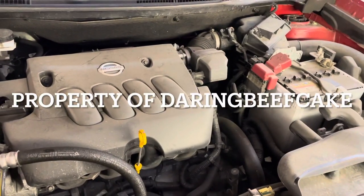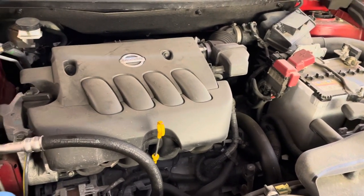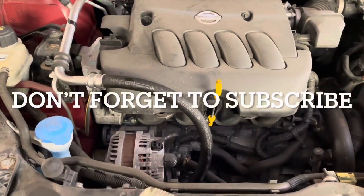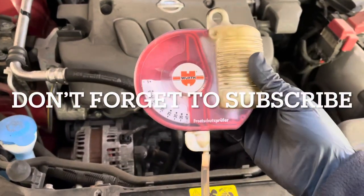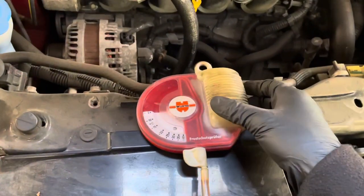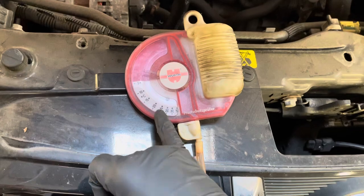Hi there everybody and welcome to another video. On this one I have a Nissan Qashqai 2011 and I'm just going to be checking the coolant level and the percentage of coolant in the system. I'm going to be using this gadget here — it just shows you how much the coolant can withstand temperature-wise for winter.